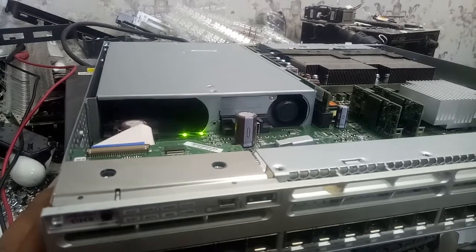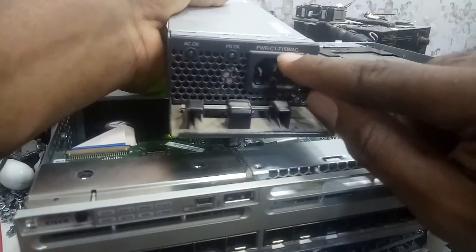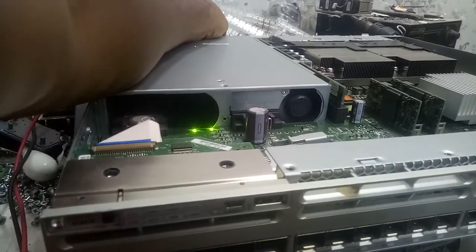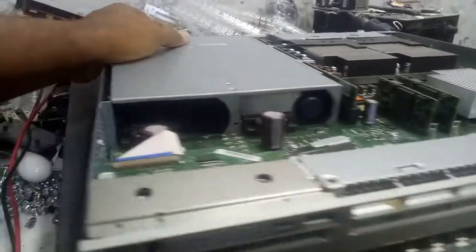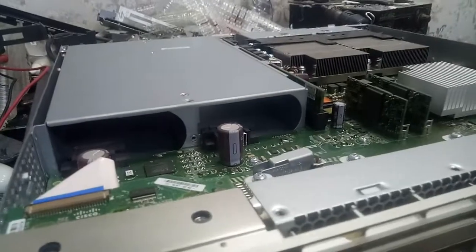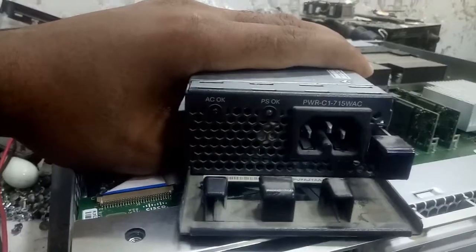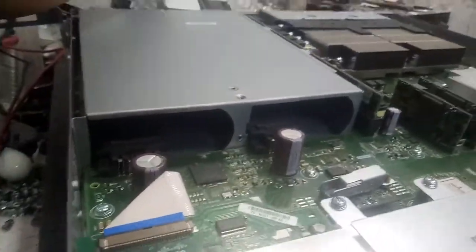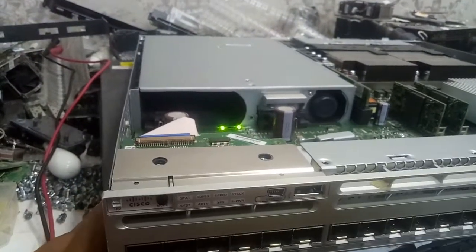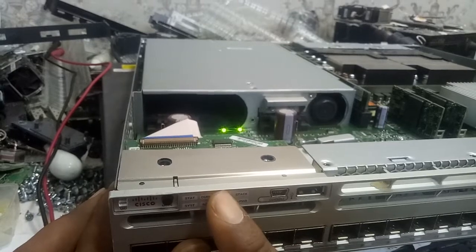The minimum you can accept that can power it is 715 watts, not 350. So let me remove the 350. It's not on now — it cannot work because the power is not enough to carry this switch. Now let me plug in the 715-watt supply. Let's plug it in here and you'll see the difference — it's going to show light here. This simply shows that the power is now complete. You can see it's going to show light here.